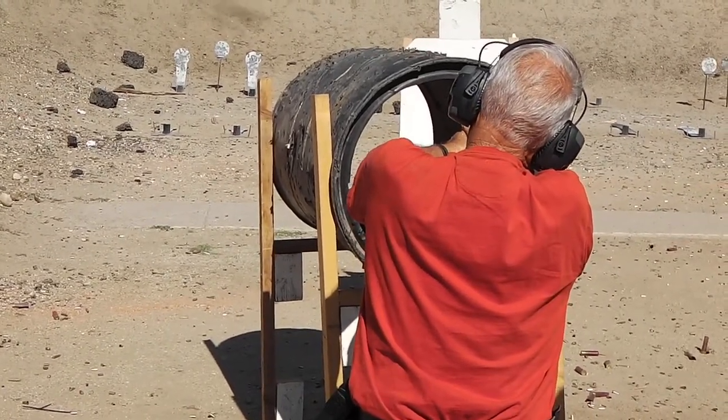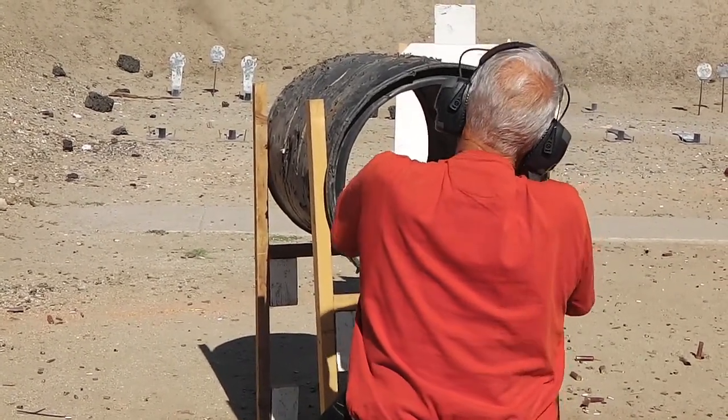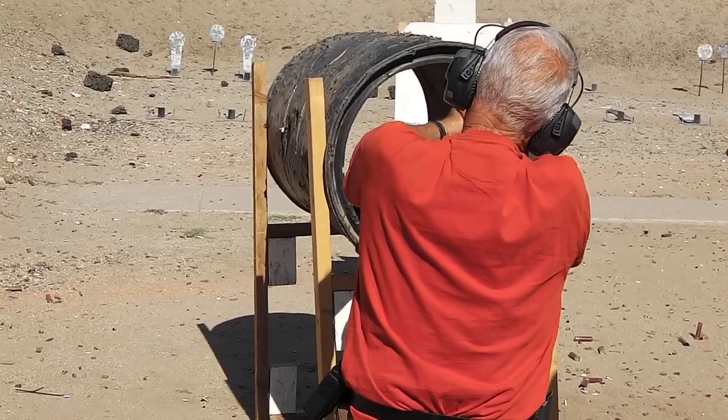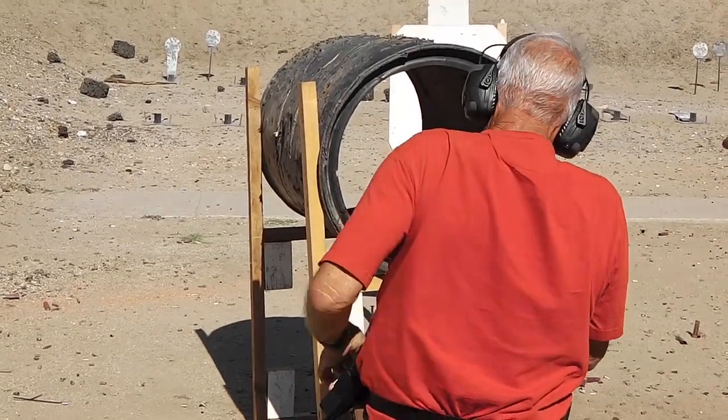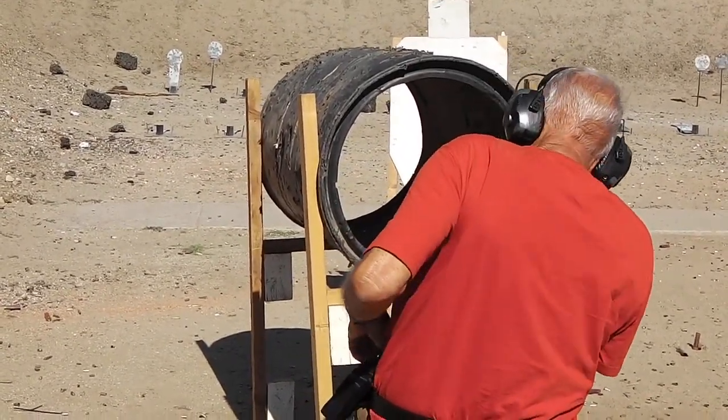He's shooting high. He's still shooting high. There you go — he's still shooting high. There you go.